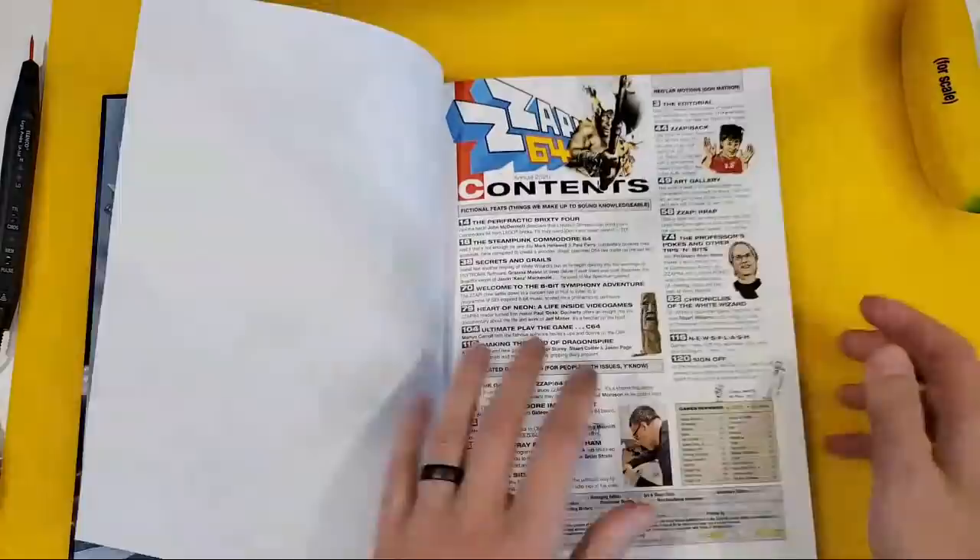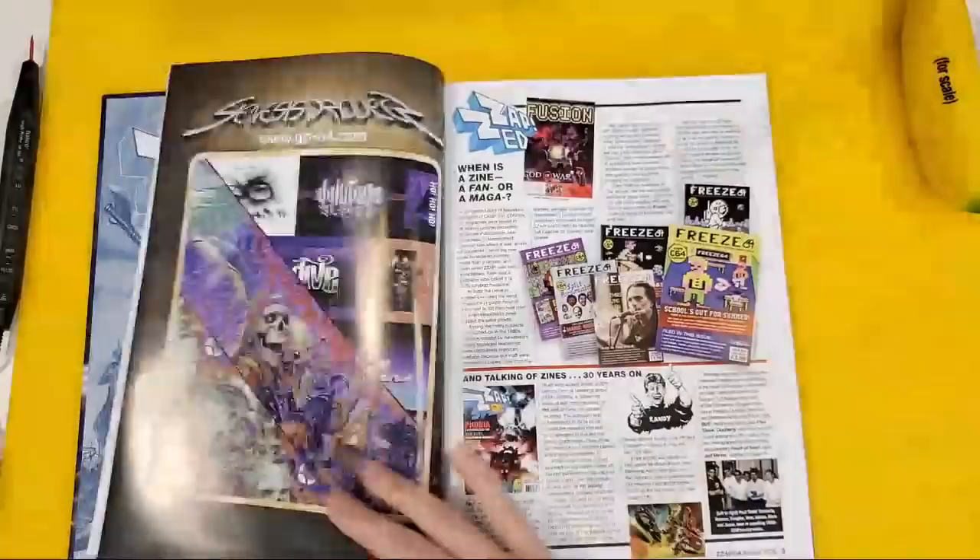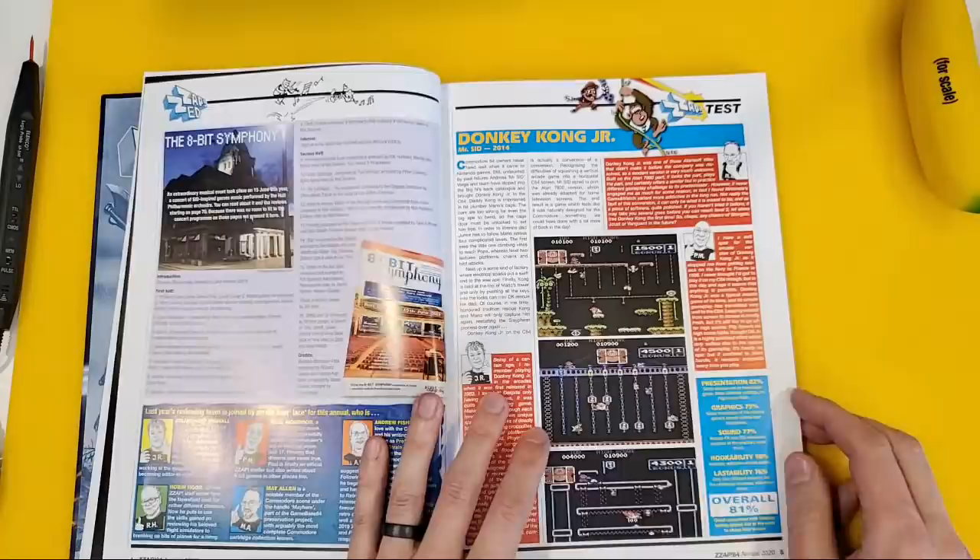I'm just gonna crack on and turn the pages and pretend that it's completely normal, but it is not. We've got all the original guys — there's Julian Rignall, Jaz. Thirty years on! Got some intro stuff about the 8-bit symphony, Donkey Kong Jr.